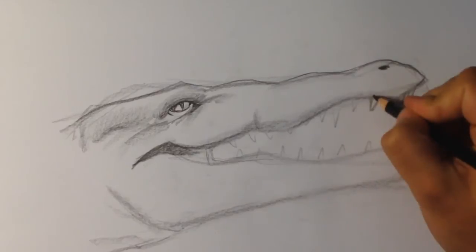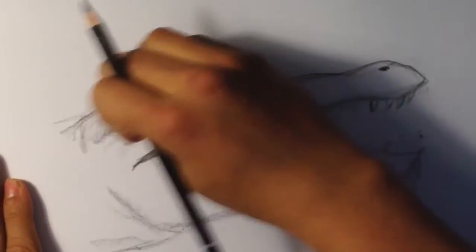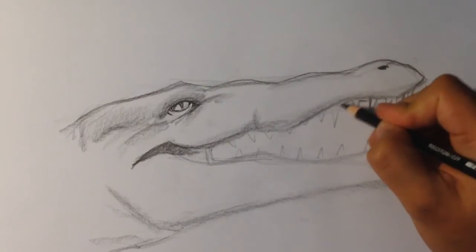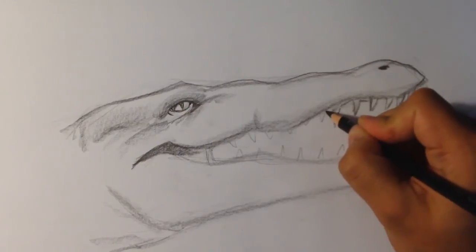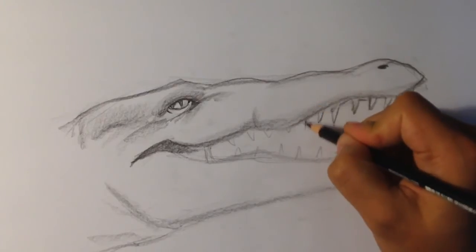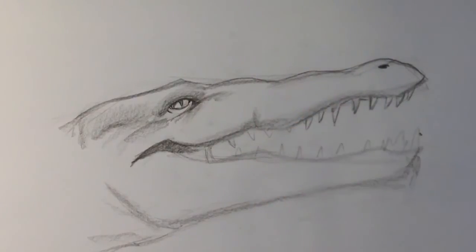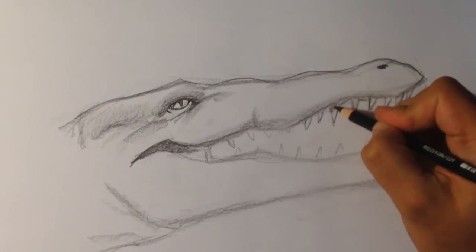I forgot to tell you guys — I have a new announcement. I'm going to actually be selling every single drawing I have on this site, or most of them. I'm going to throw the link up on the screen right now — click the link. I'm going to be selling pretty cheap, so check it out. I'm trying to raise money here — there's some health issues in my family, so we're trying to raise money.